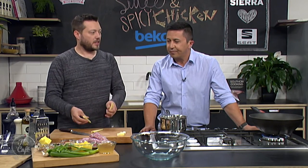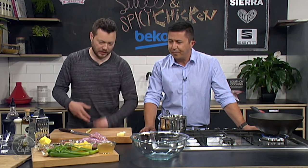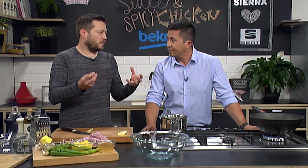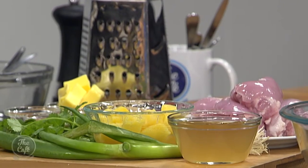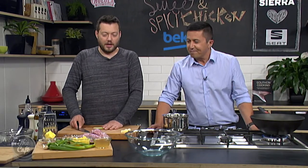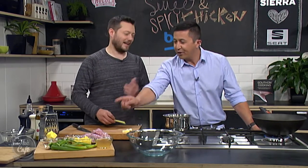So we're going to do a sweet and spicy chicken with Asian flavours - a little bit different, almost like the crunchy buttermilk chicken with the chilli sauce, but completely different. So we're not deep frying it, we're going to braise it in the sauce. Braised - it's healthy, kind of. Healthier than fried.